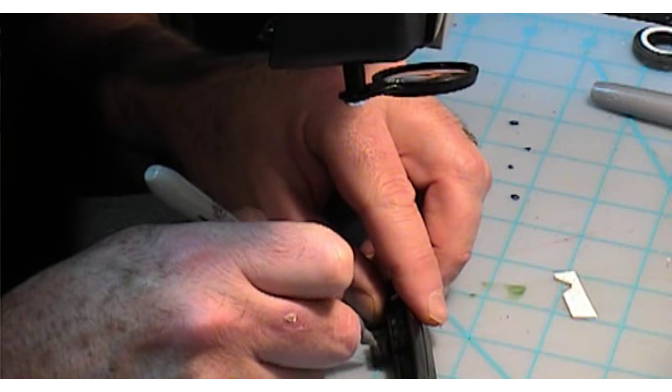Another technique you can use is dry brushing. So if I wanted to do that eagle — there's an eagle right here — I will take some paint, let's say white, and then get that paint off onto a card.